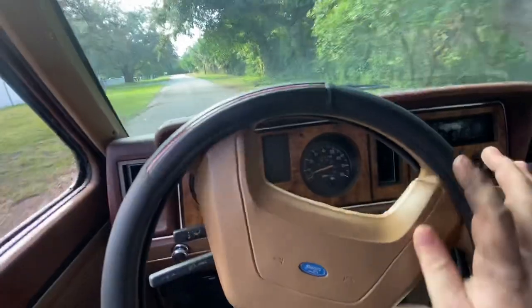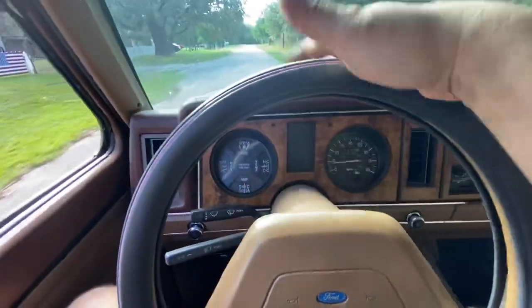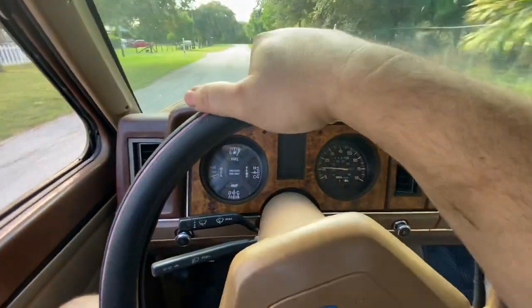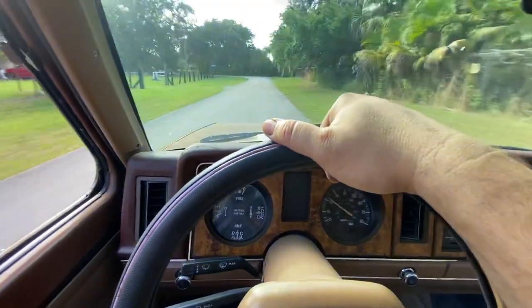Gas gauge doesn't work. Oil — how all these gauges really don't work, I don't think. Apart from the course, speedometer does the little dancey bit. It's got good acceleration.